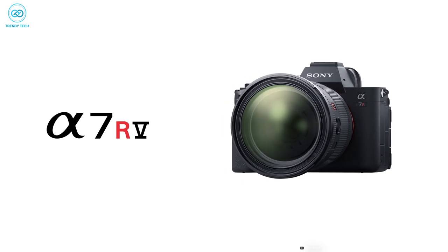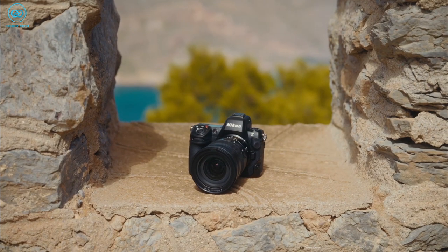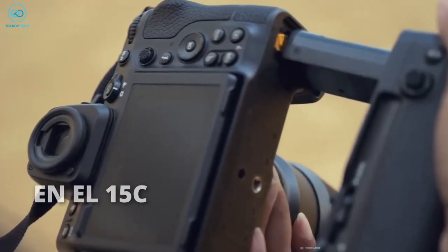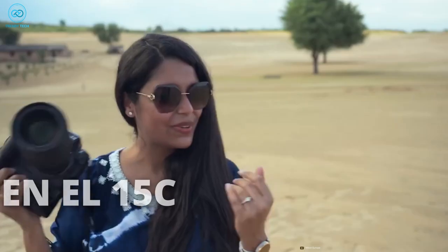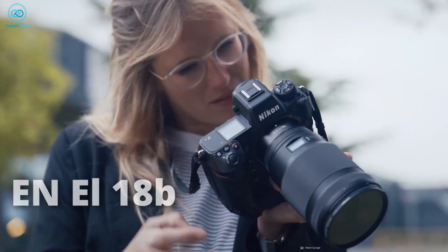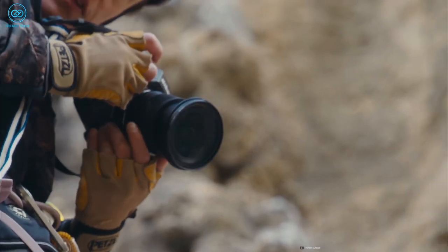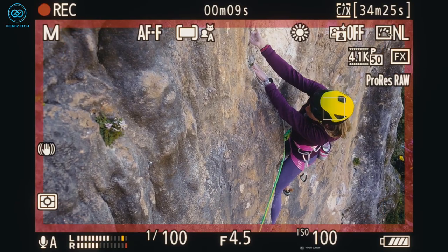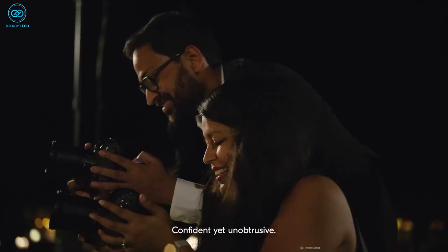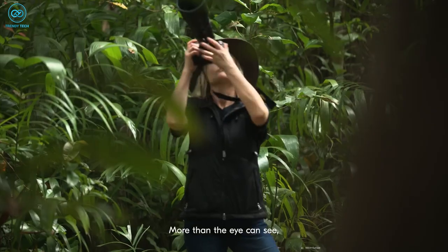The Sony A7R5 is about 30% lighter than the Z9, while the Z8 is still bigger and thicker than rivals like the Canon EOS R5. It features a smaller body design accommodating a single grip, and utilizes the Nikon EN-EL15C battery instead of the larger EN-EL18B found in the Z9. Notably, the Z8 incorporates all the advanced features of the Z9, including deep learning subject tracking autofocus and 3D tracking in stills mode. The Z8 also introduces new tracking capabilities for people, animals, vehicles, and even birds.